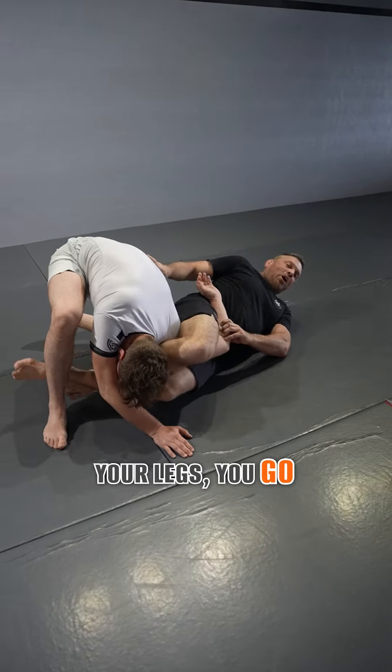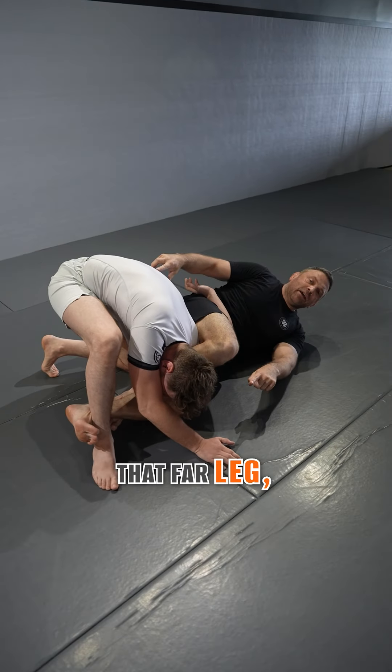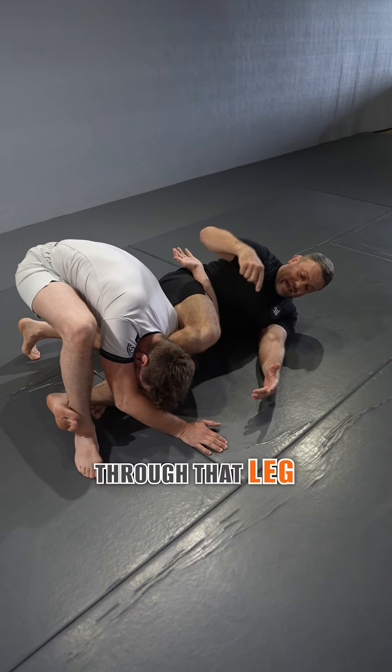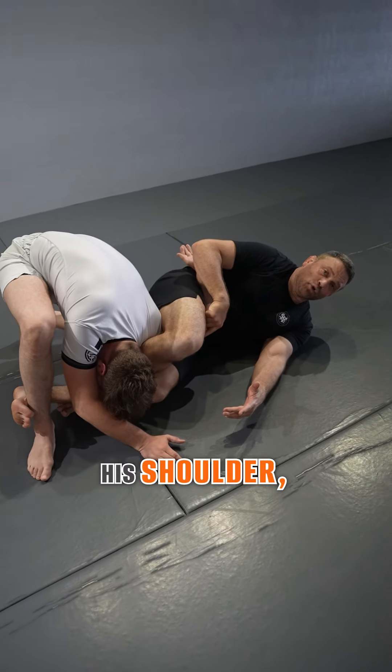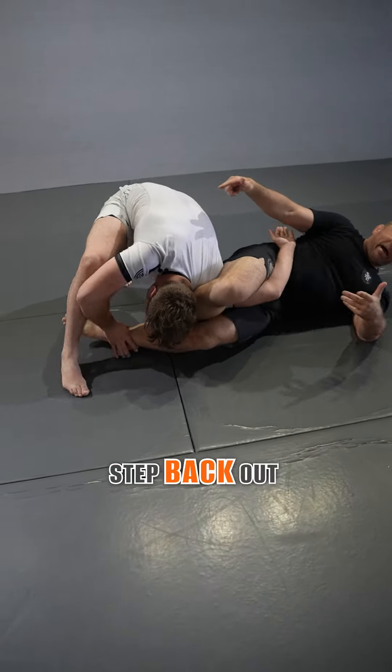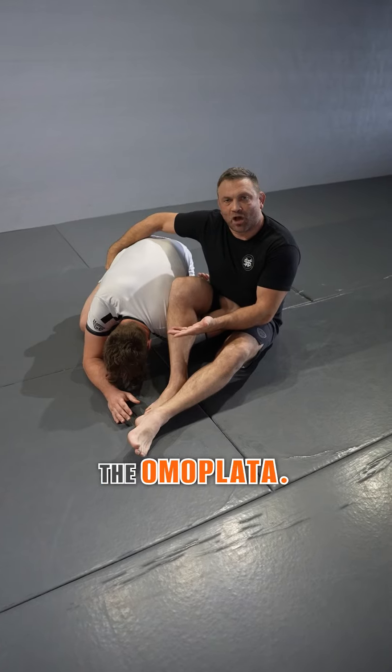You figure four your legs, you go in, and you hook that far leg. Now, if Lance tries to stand up, he's grounded. All of the weight through that leg is going directly through his shoulder. So the best thing he can do is pin my ankle and step back out of that — and when he does, he goes right back into the omoplata.